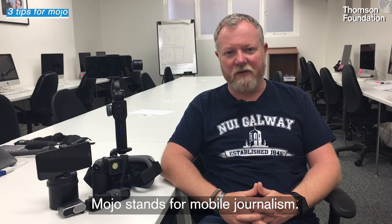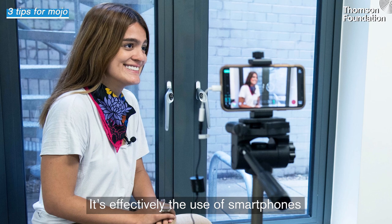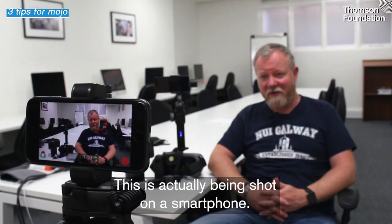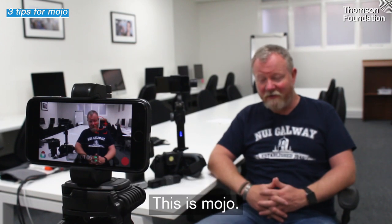Mojo stands for mobile journalism. It's effectively the use of smartphones to make high-end professional broadcast quality content. This is actually being shot on a smartphone. This is Mojo.